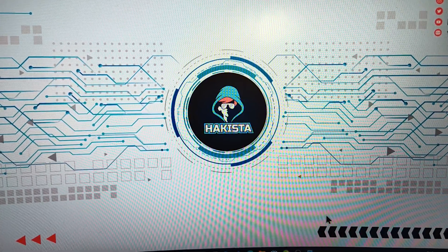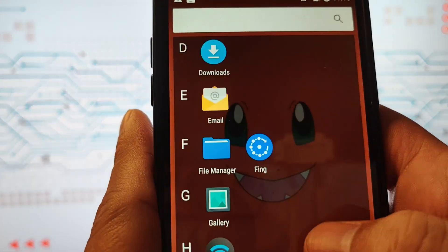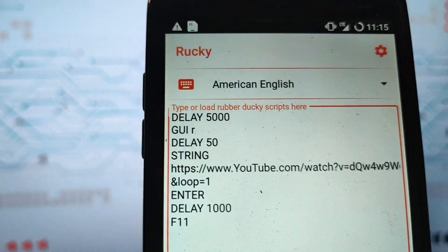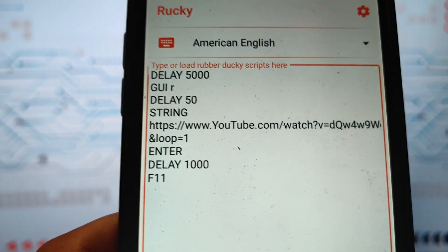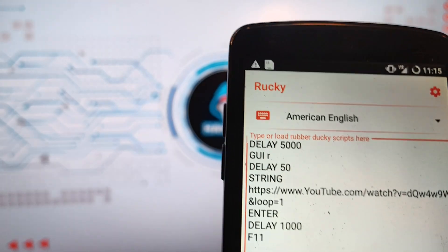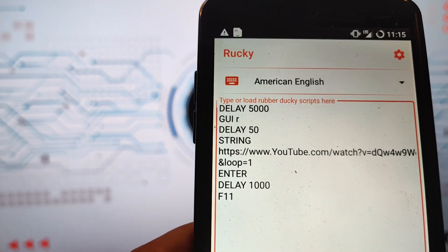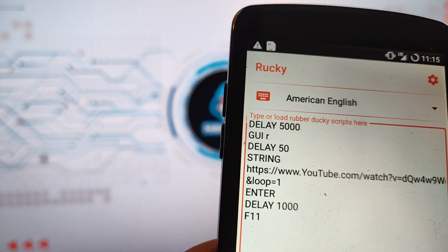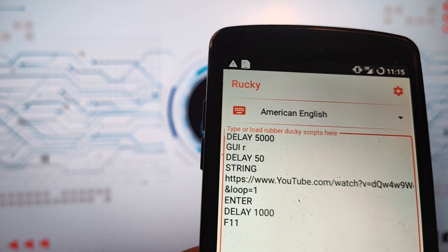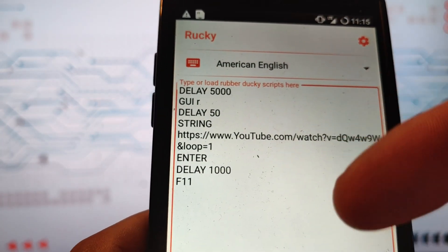We will use a Rick Roll ducky script for this demonstration. Let's open Rocky — I have the script already preloaded in it. It is important to note that this uses the older version of the ducky script that doesn't support any logical operations. Even so, the functionality is enough for most use cases, and as you can see, it just simulates certain key presses.